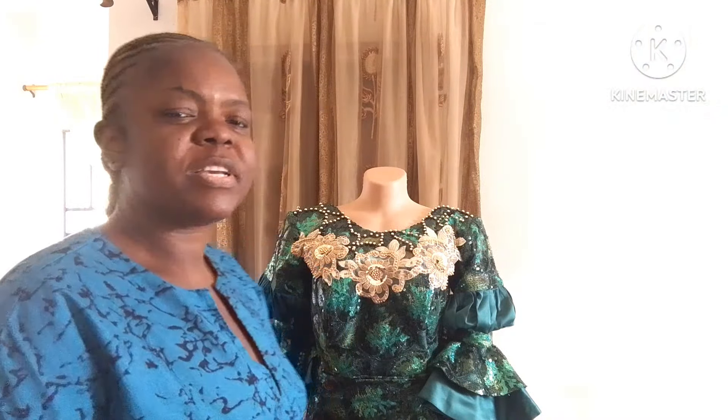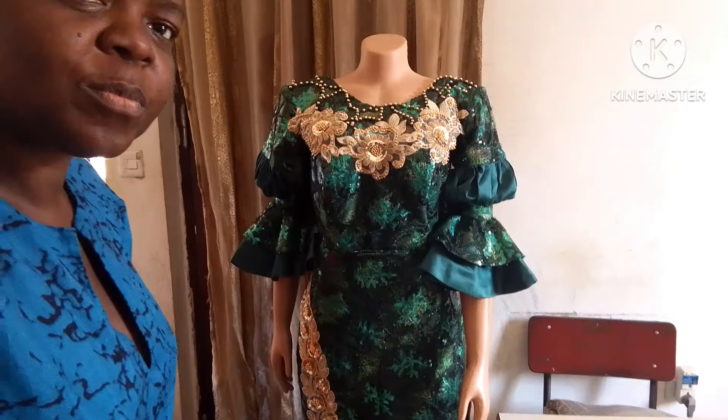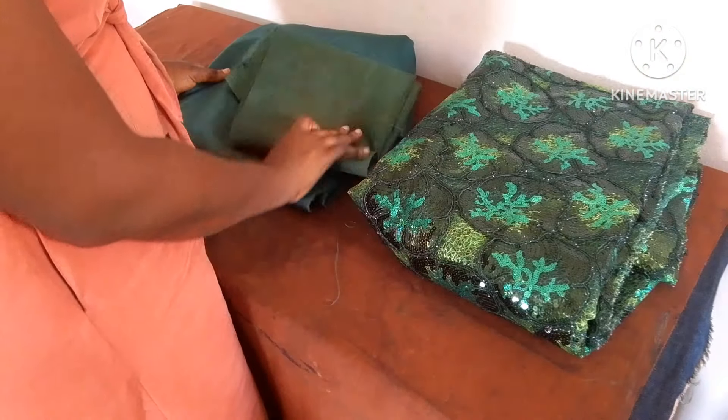Welcome to today's tutorial! It's been a long while — you're going to see why I've been away. We're going to be making this dress and I'll be walking you through how I made it from start to finish. Compliments of the season! If you are new, you are highly welcome — feel free to subscribe and tap on the notification bell. To my existing subscribers, thank you so much, I love all of you. Let's get started!